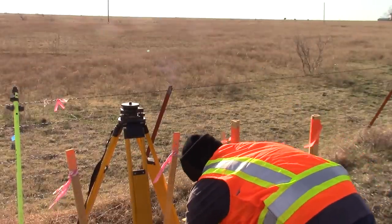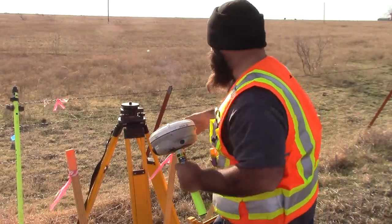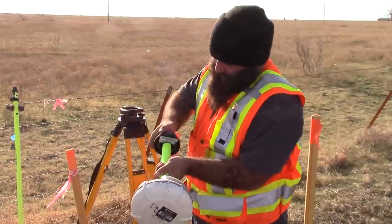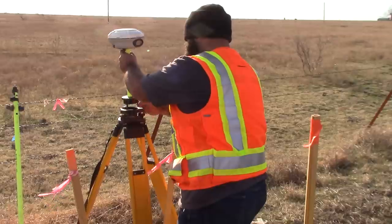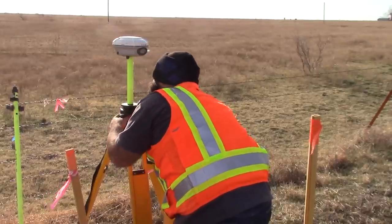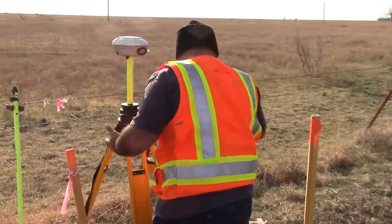Now let's go ahead and get our base extension up. That goes on our tri-brack — the tri-brack top comes off, screw that deal in. You want to double check and make sure you're centered — see, that's why you double check — as you're moving this thing around it will come off center. So you want to keep double checking as you're messing with it.